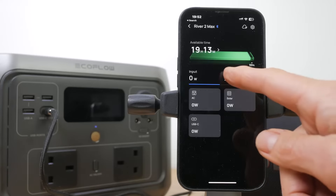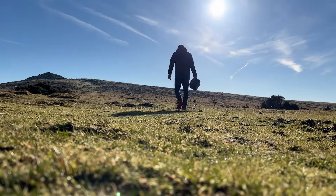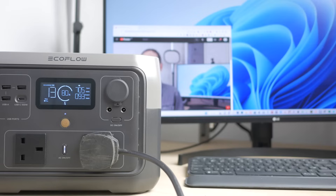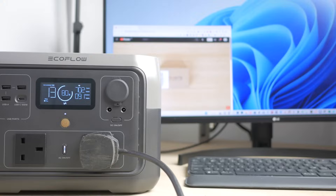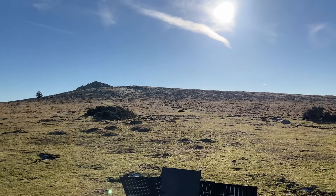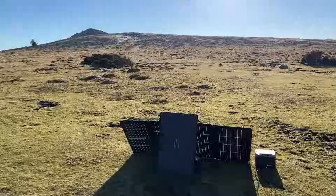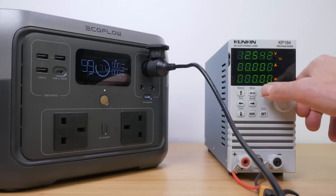It has a very useful app to control and monitor it remotely, and it's lightweight especially considering its LFP battery. It's pretty good value too, comparable to similar units — you can check the current price down below. These power stations are perfect for power cuts, camping, travel, festivals, and around the house to charge all your tech. The River 2 Max can also charge up to 220W off solar panels alone when mains isn't available.